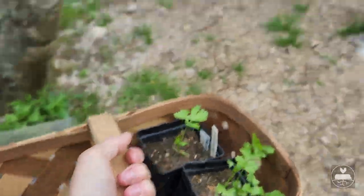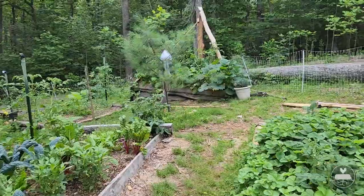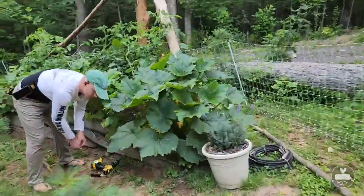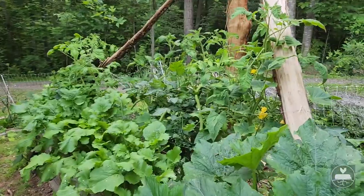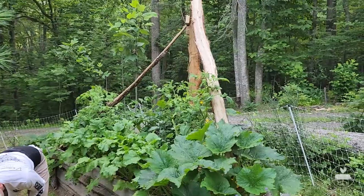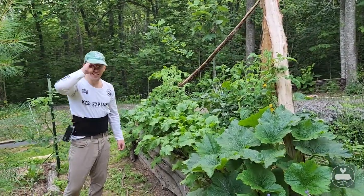Welcome back to Strand Farm where we grow independent together. Let's go look at the garden - we did fence in the garden. This morning we need to come over here because the tomatoes are falling over, and so James is going to help me by putting another brace on this trellis that he built so we can have our tomatoes upright again.